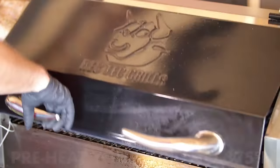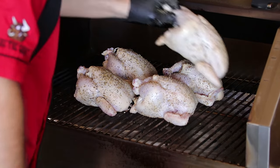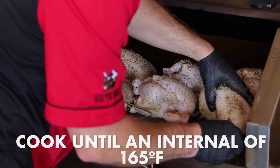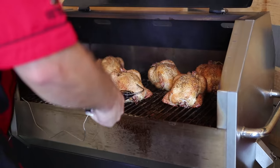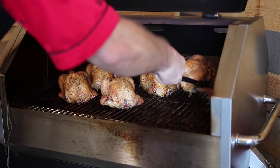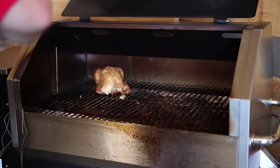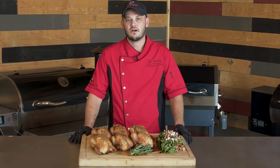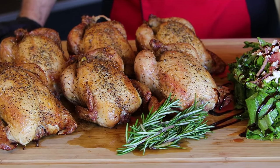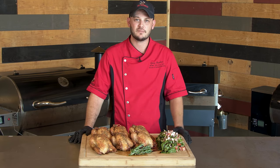Now they're all seasoned up — we'll see you at the RecTech. These Cornish hens look and smell amazing. To recap, we cooked these at 375 degrees for about 65 minutes for an internal of 165 degrees. We paired that up with a simple Greek salad. It's going to be delicious — I can't wait to eat.